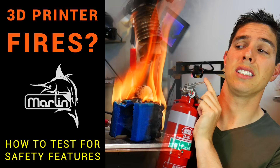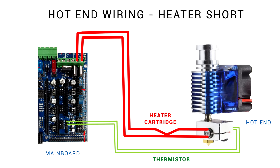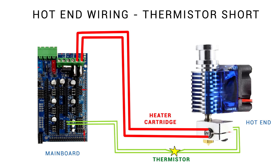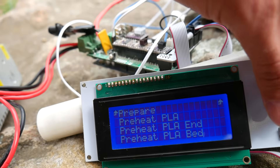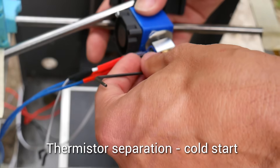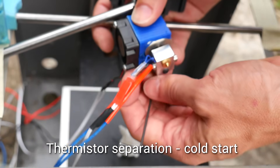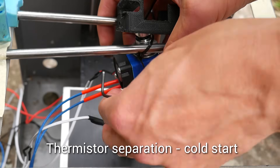Several years ago I made a video talking about 3D printer fires and covering this exact scenario. It explained that the wiring for a 3D printer hot end was pretty simple when working, but damage to the wiring from either a short or break could create a dangerous situation. As I showed in that video, 3D printer firmware should have safety measures in place to detect these faults and shut everything down. Back then, 3D printer manufacturers were often irresponsible and would disable these safety features in the firmware.